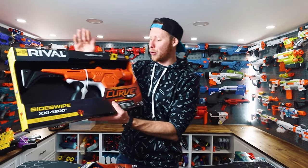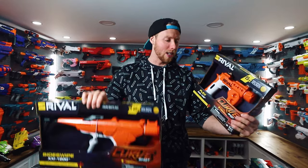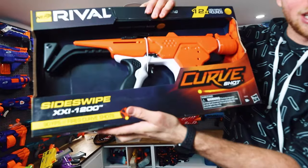Hey guys, Aaron here. Today we're going over the Nerf Rival Curve Shot line. A big thank you to Nerf — they sent me both of these. So we got the Flex and the Side Swipe.